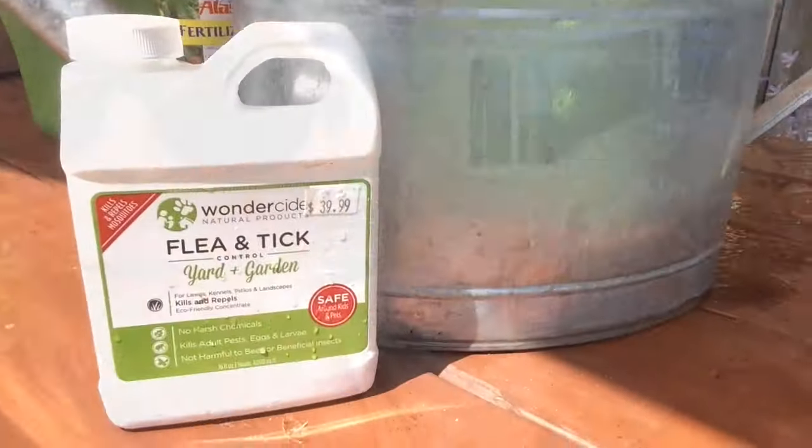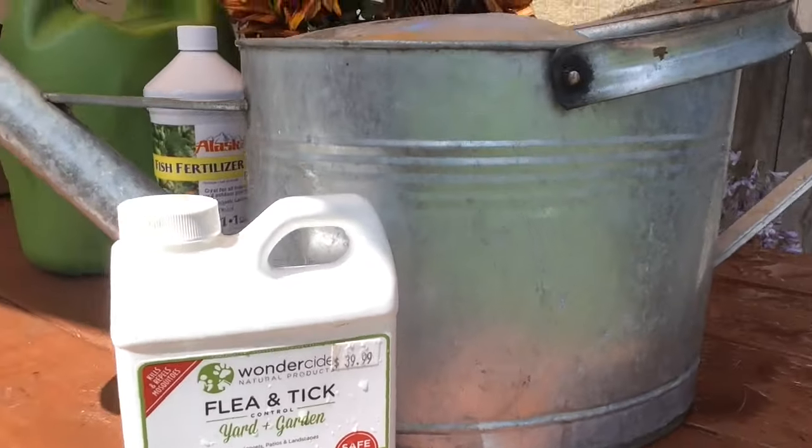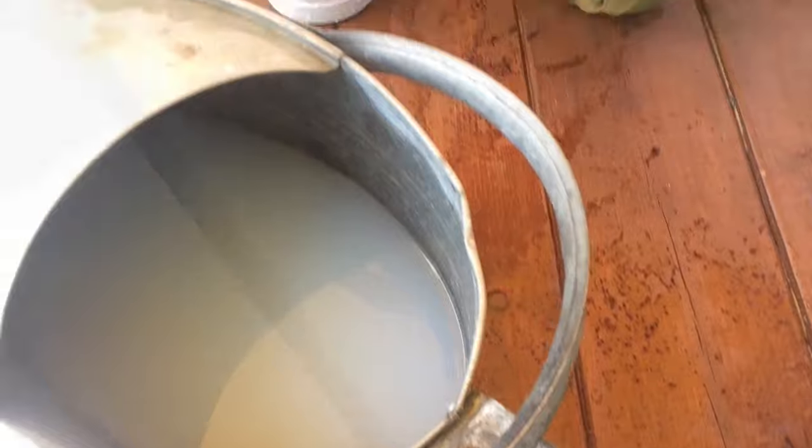Hi, this is Lori from Ivy Pets and I want to show you Wonderside Yard and Garden and show you how well it works on ants. I've got ants crawling on me right now. So this is the product — it's not the same thing you use on your pet. This is actually a concentrate and I've mixed it in my watering can here.